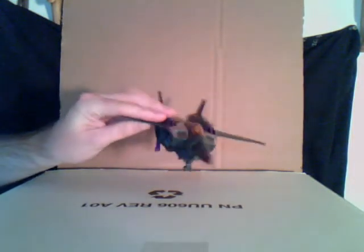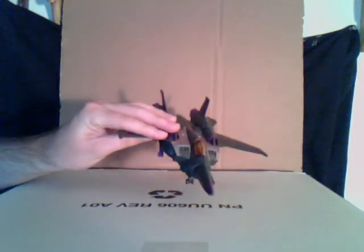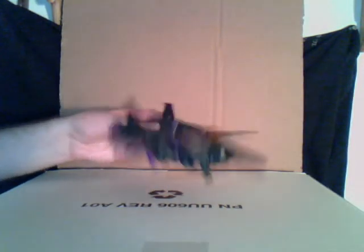But it's not bad. He's worth getting. Don't get him, though, if you don't like repaints. But if you're a Skywarp fan, you like how he looks in Animated, and you like the Seeker mold, you should get him. Because these jets are just awesome.